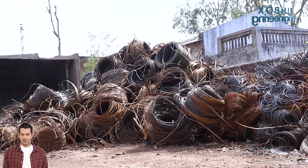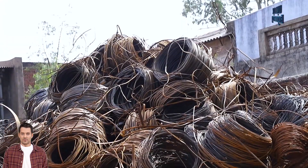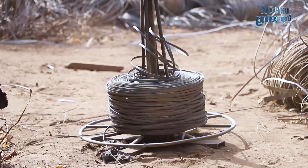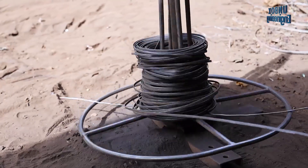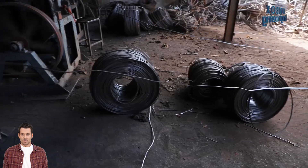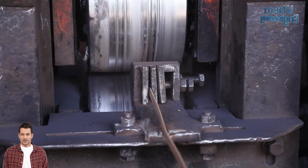First, a lot of raw metal scrap is brought to the factory. After this, these 9-gauge raw metal scraps are sorted and wound through the drawing process.